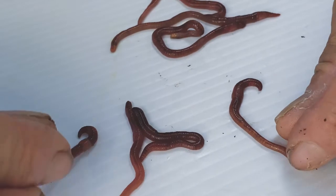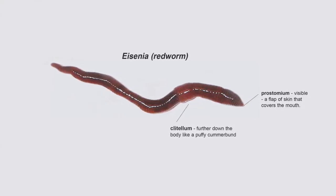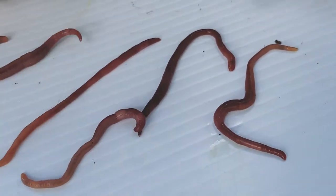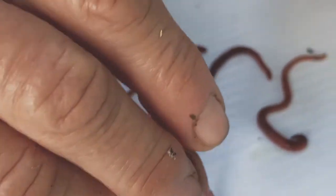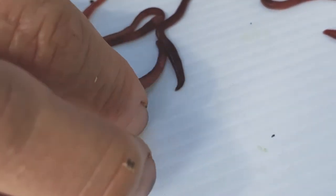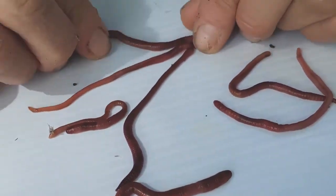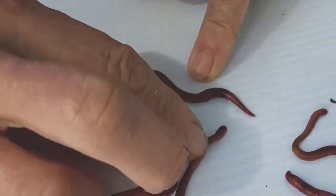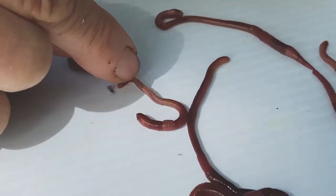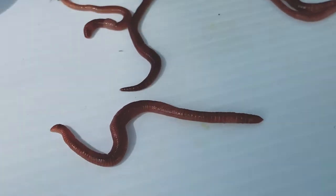Now here's the second worm in our bin — this is Eisenia fetida. You can call them Eisenia for short. Their common names are Red Wiggler, Red Worm, and Tiger Worm, but I prefer the Latin term because no matter where you are in the world, everyone will know Eisenia fetida. They have a stouter body build and are a lot less active. If you look carefully, you can spot the clitellum — it's located further down on the body and it pooches out. That's the structure that makes the egg case.